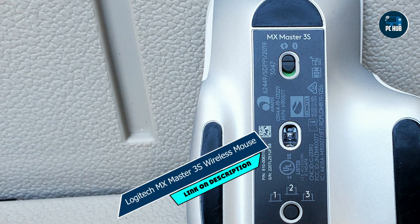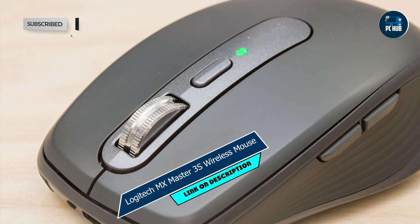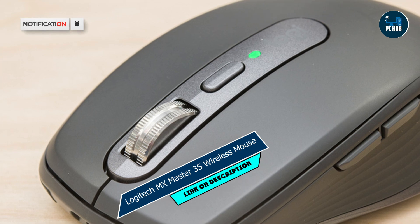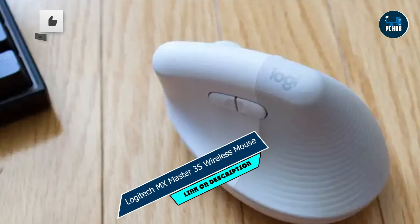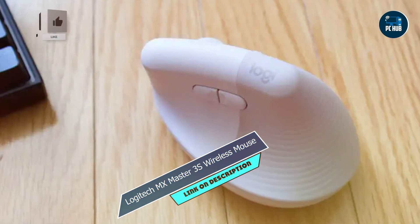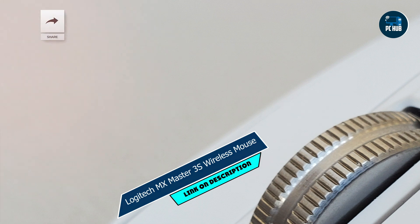Kicking off our list at number one is the Logitech MX Master 3S wireless mouse. The Logitech MX Master 3S is a premium option designed for Mac users who demand precision, comfort, and versatility. With its ergonomic design and customizable buttons, the MX Master 3S offers optimal comfort and control for extended use.